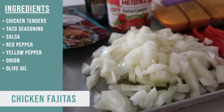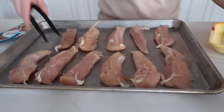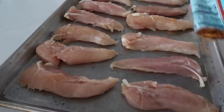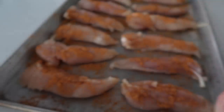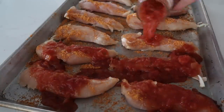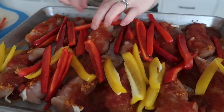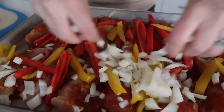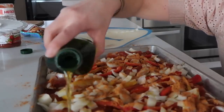The next recipe I'm making is one pan chicken fajitas. I love this because I can cook my chicken and vegetables all at the same time, then just fill them in a tortilla. First, lay the chicken tenders onto the sheet pan. Then add either taco or fajita seasoning — about half the packet on top of the chicken. Then sprinkle a little bit of salsa on top. I cut up a yellow pepper, a red pepper, and an onion. Pour the vegetables on top of the chicken, then add the rest of the taco seasoning and drizzle everything with a little olive oil.